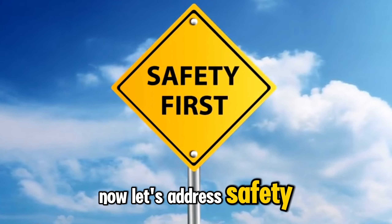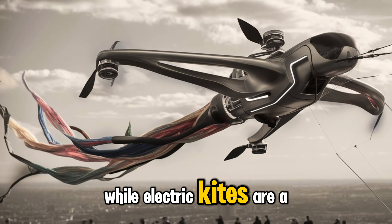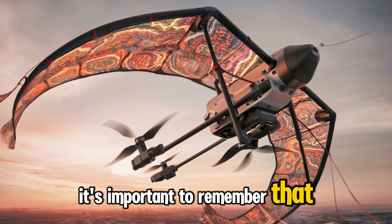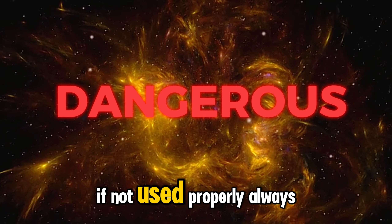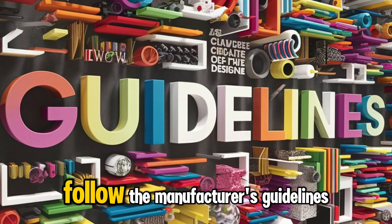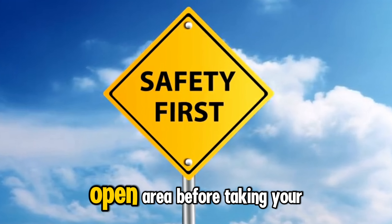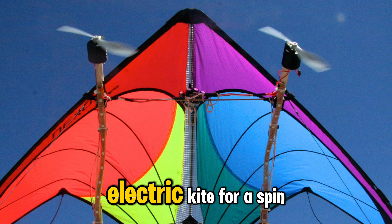Now, let's address safety. While electric kites are a great addition to the world of kites, it's important to remember that they can be dangerous if not used properly. Always follow the manufacturer's guidelines and ensure you're in a safe, open area before taking your electric kite for a spin.